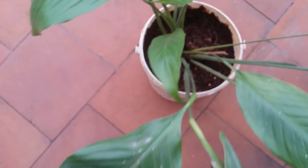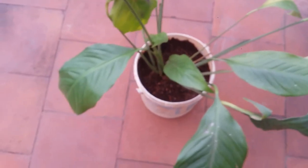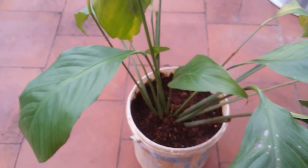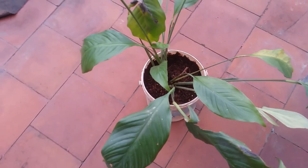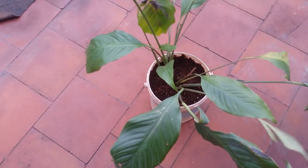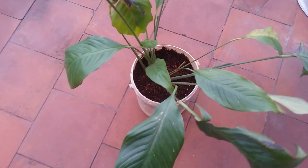Luckily I noticed this and immediately moved the plant away. The sun's direction had changed and I was not able to calculate how much direct sunlight it was getting. Be very very careful that you do not keep this in direct sunlight — not even for half an hour. It has to be completely in indirect bright light. You can even grow peace lily in low light conditions as well.